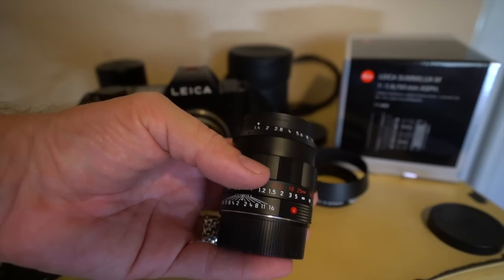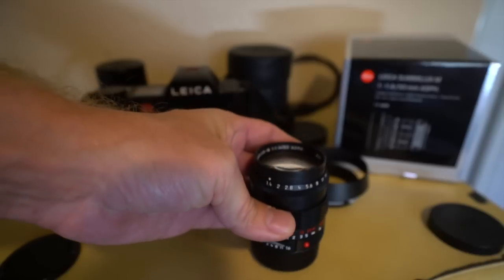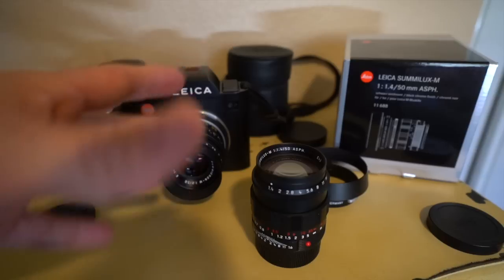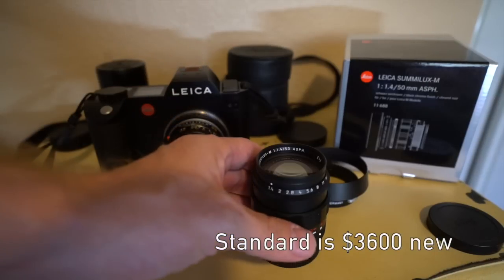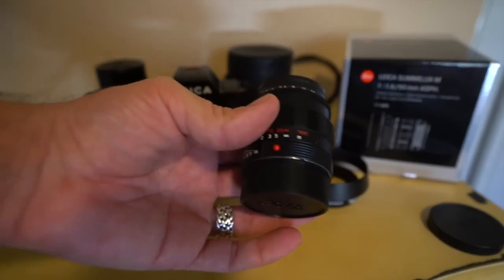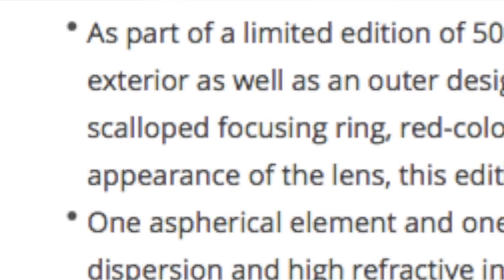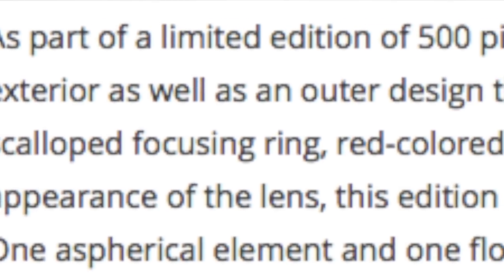This comes in matte black chrome. This lens can be had for $3,900. The standard Sumilux is around $3,600. So for $300 more, you're getting this scalloped focus ring design. You're getting a limited edition — there's only 500 pieces of this lens that have been made.